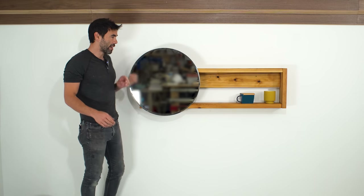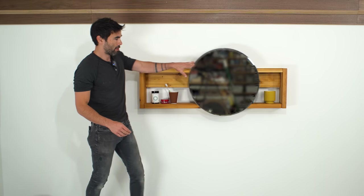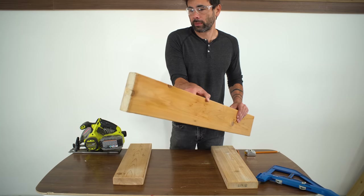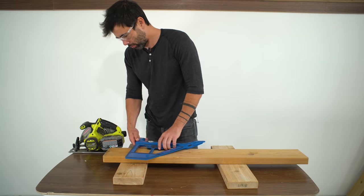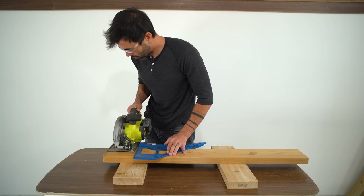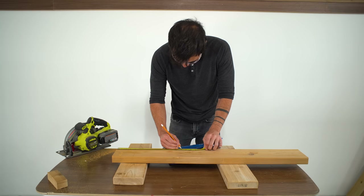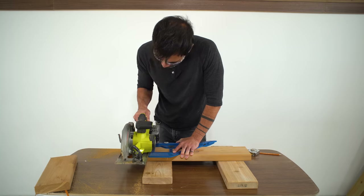Today we're making a bathroom mirrored vanity that slides. This project is made out of two by sixes. The ones I had were scrap pieces that were pretty beaten up, so I started by just trimming off the split ends before cutting the two end pieces, which will be 14 inches long.